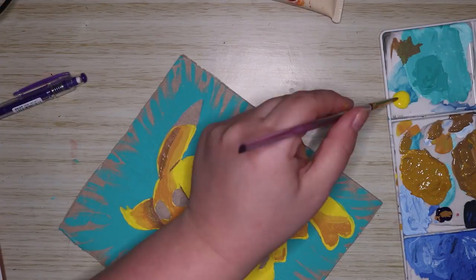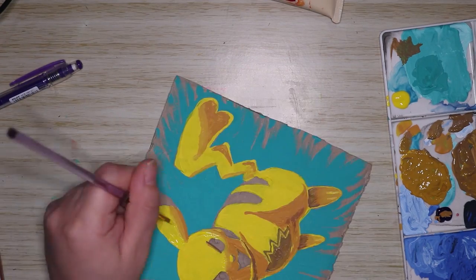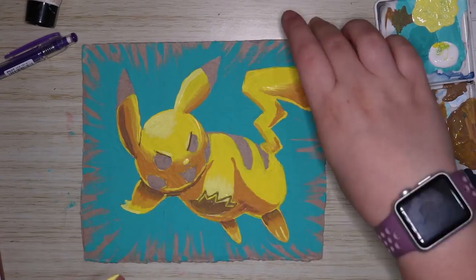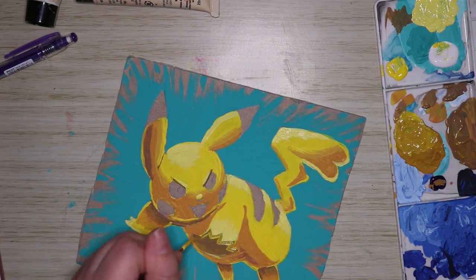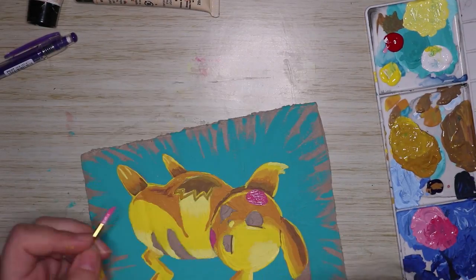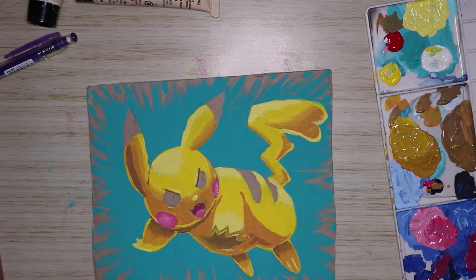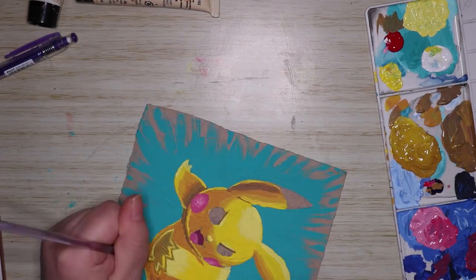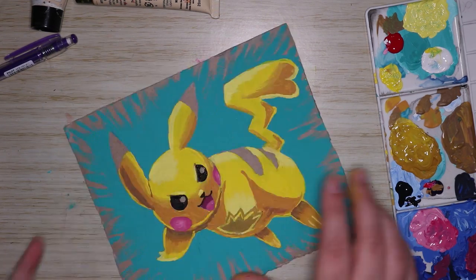I'm actually very surprised by this cardboard. When I started I assumed the paint would make it all soggy and cause it to buckle, but that didn't happen at all — these paints dry pretty quick so I had no problems. I was thinking I might have to gesso the cardboard, but I didn't want to lose the effect where the background is painted over and some cardboard shows through. In the end I didn't need to gesso at all.